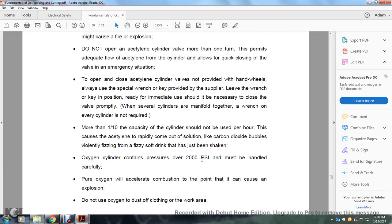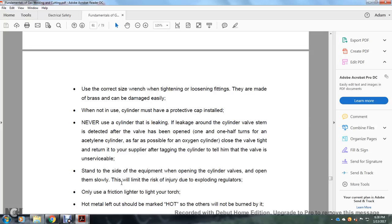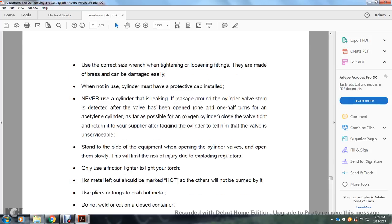Oxygen cylinders contain pressure of 2,000 psi and must be handled carefully. Pure oxygen will accelerate combustion to the point of causing explosions. Do not use oxygen to dust off clothing or work areas. Use the correct size wrench when tightening and loosening fittings — they are made of brass and can be damaged easily. When not in use, cylinders must be protected with the cap installed. Never use a cylinder that is leaking. Stand to the side of equipment when opening cylinder valves and open them slowly to limit the risk of injury due to exploding regulators.